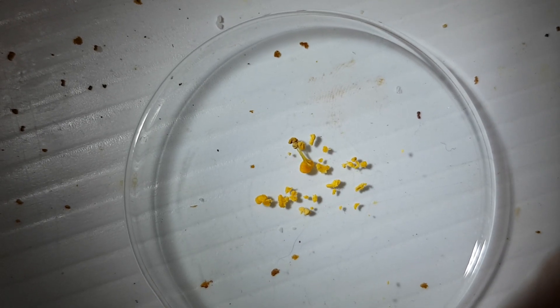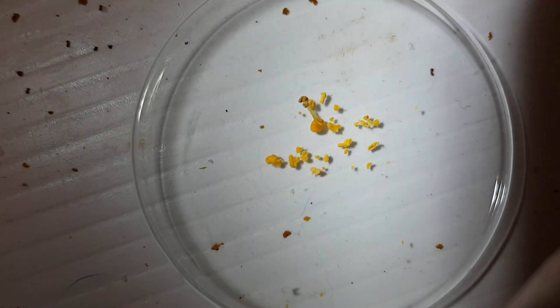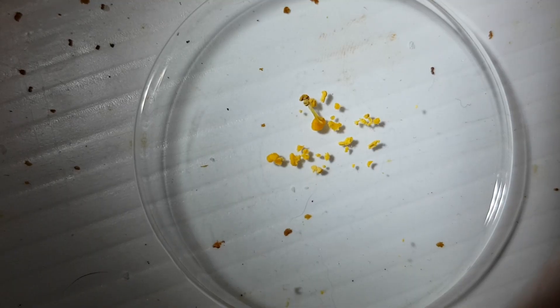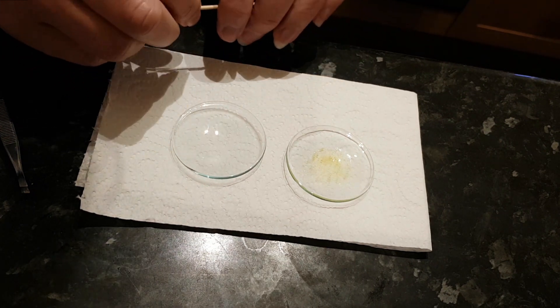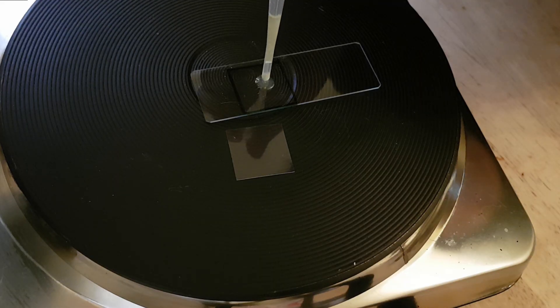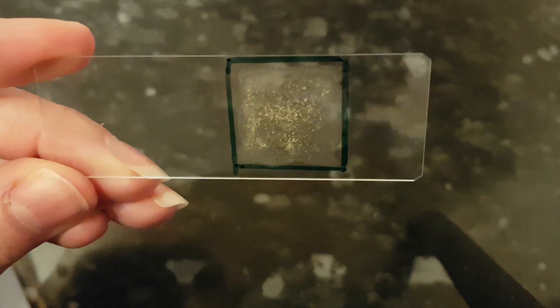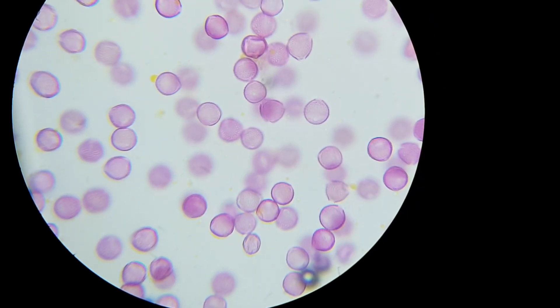There's a bit of a clue attached to one of the pollen loads as to where the bees have been — there's an anther stuck to it. But let's get this small sample onto a slide so we can either confirm or deny our suspicions. Now the slide's dry, let's pop it under the microscope and see what we have. The pollen loads the bees collected was ivy.